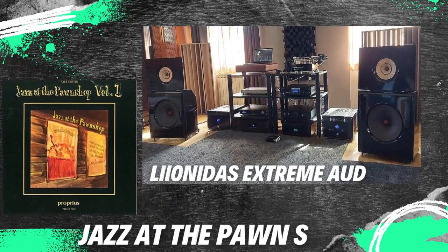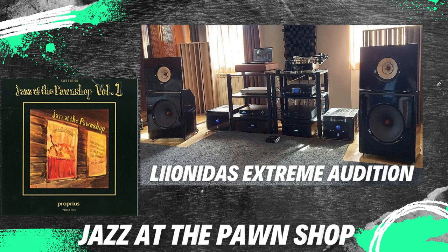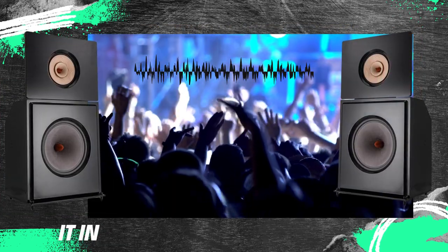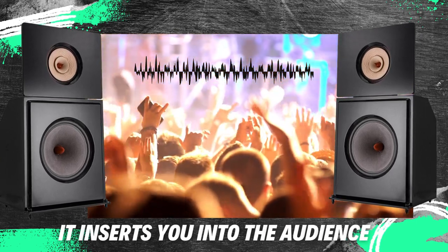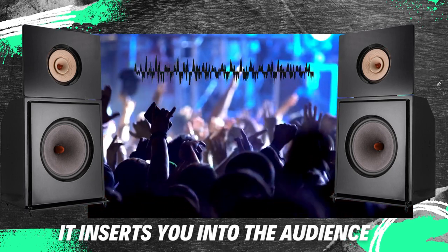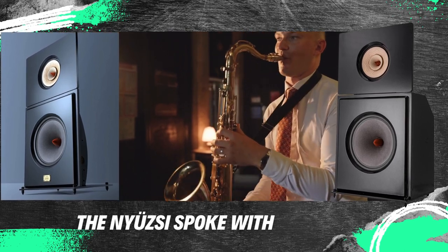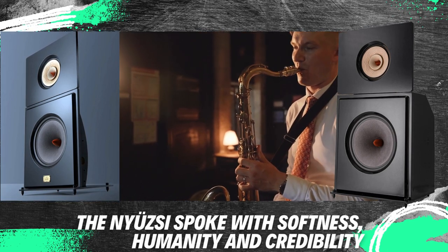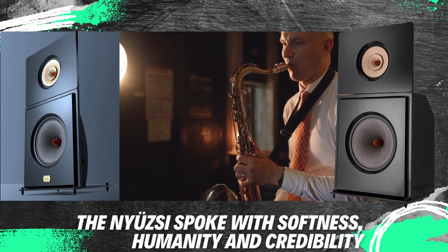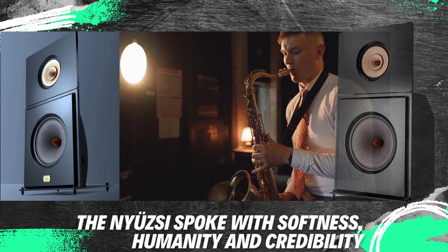The first recording played was Jazz at the Pawnshop. The Leonidas Extreme made me believe I was present, part of the events, in the first seconds of the introductory audience noise. In the space in front of me, the crowd was talking, buzzing, and moving all over the place — and all this without a trace of one of the weak points of broadband: nasality. The voice spoke softly, humanely, and credibly. In the sound of the instruments on stage, I was happy to discover the total lack of nasality and harshness, and I discovered the gentle, slightly sweet tones, the little fades, the fluffs, the inevitable accompanying sounds of instrumental music.